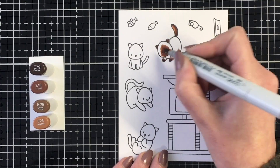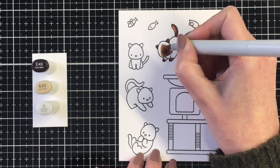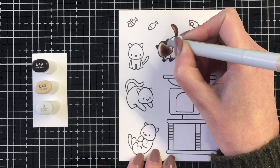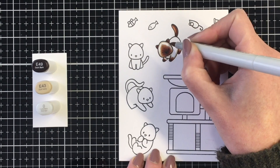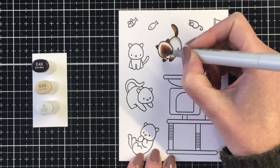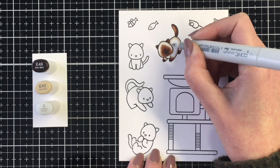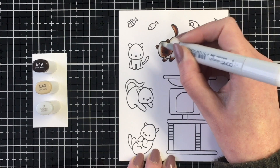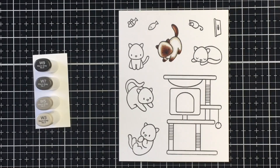Once I get these darker patches colored, I'm going to bring in the E49 for the nose, and then the E43 to blend out a bit around the markings on the body that we did earlier, and then around the outside of the kitty. I want it to have that light tan or beige-y color feel that seal points have, and I'm just going to blend that out with my colorless blender, and our little Siamese kitty is done.